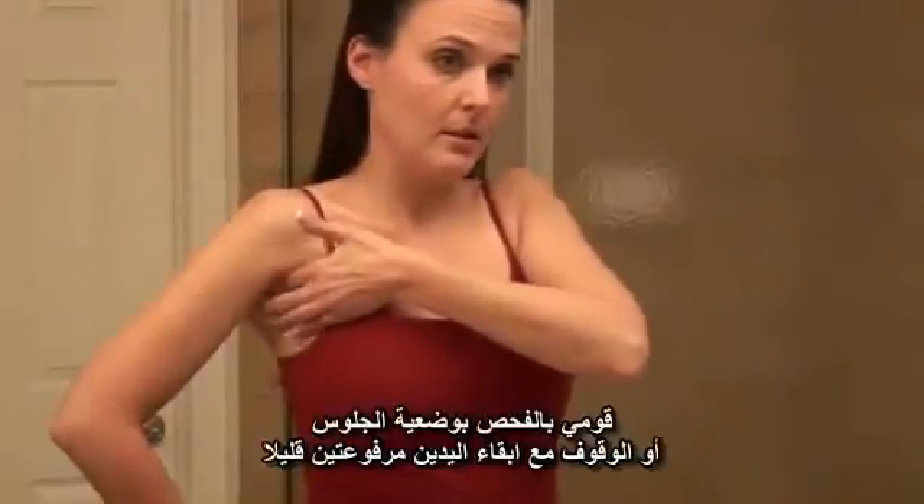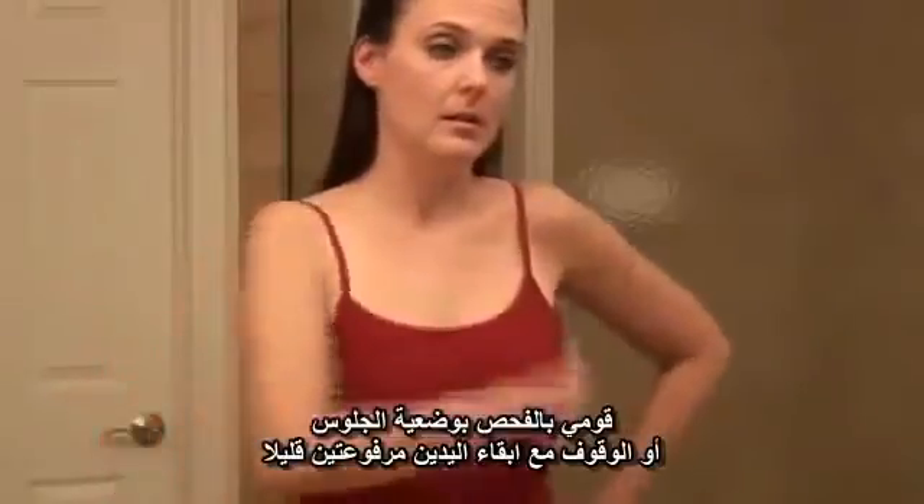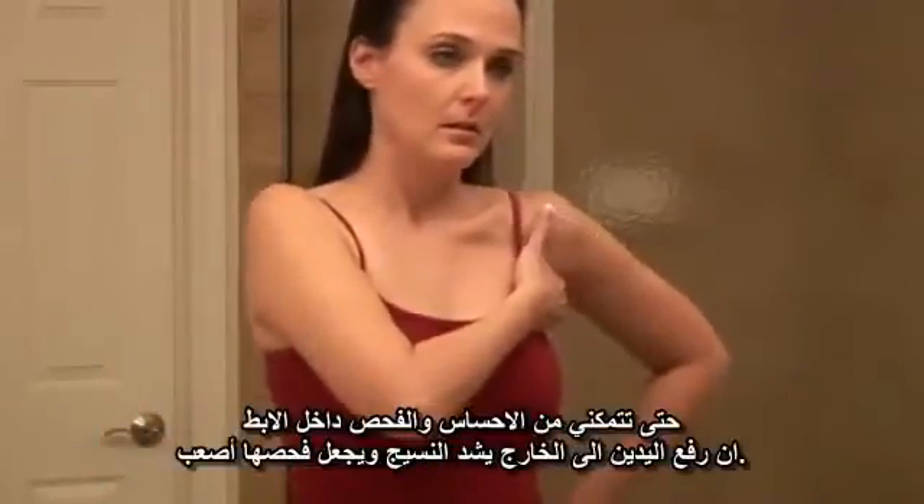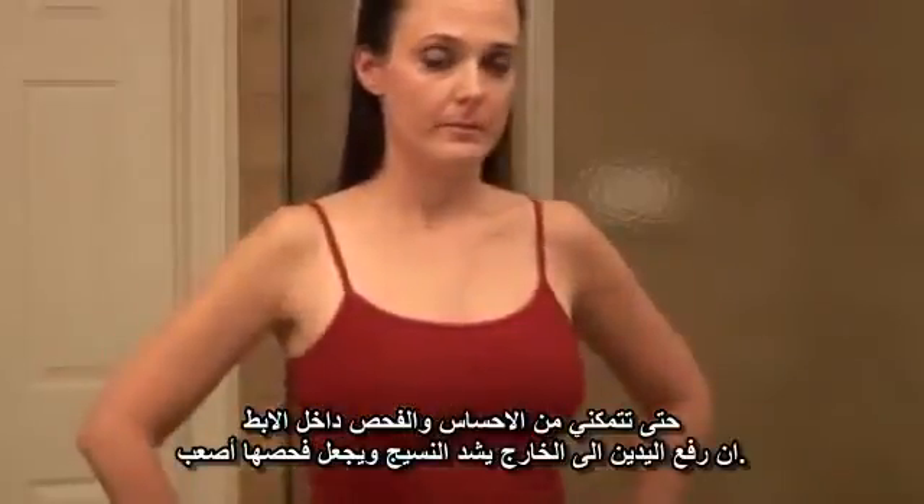Examine each underarm while sitting up or standing, with your arms only slightly raised so you can feel inside this area. Raising your arms straight up tightens the tissue and makes it harder to examine.